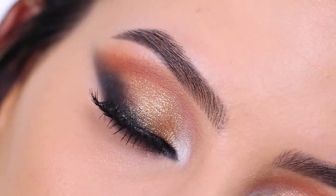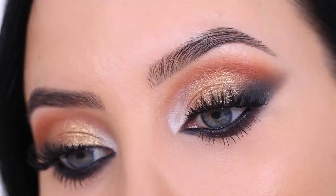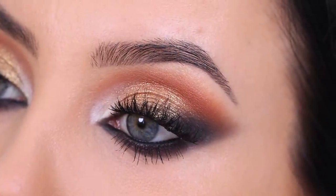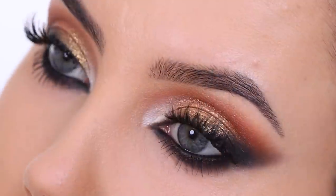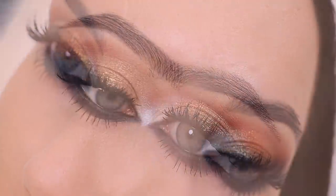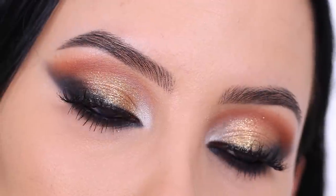Hey everyone, thank you so much for watching today's video. If it's your first time on my YouTube channel, my name is Alm, and if you have been here already, welcome back. In today's video I'm gonna show you this smoky glam eye makeup look, which I think would be perfect as smoky bridal makeup or for a special occasion. You can wear it for any occasion, and it's actually one of my favorite looks I've ever filmed. I just really love the bronziness, the sparkle, the smokiness.